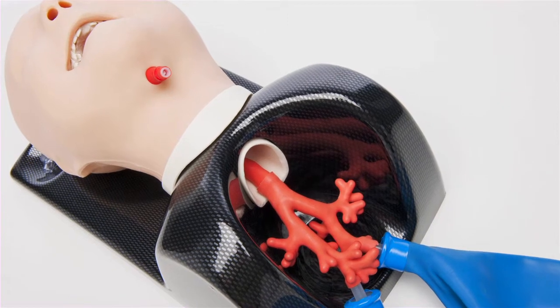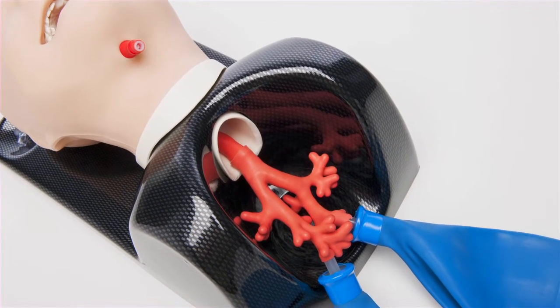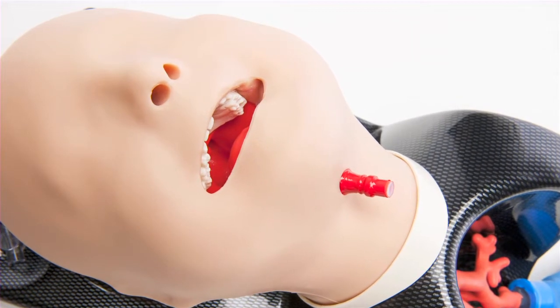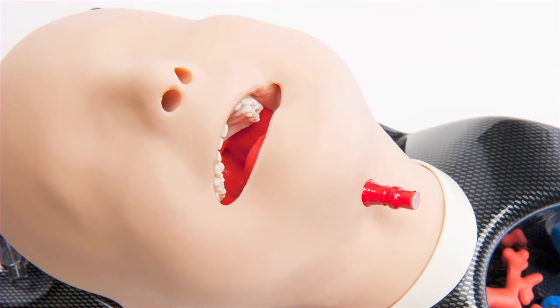This model is used to educate and improve competency amongst pediatric clinical specialists in a range of airway management skills. It has the most anatomically accurate pediatric airway available on the medical simulation market.